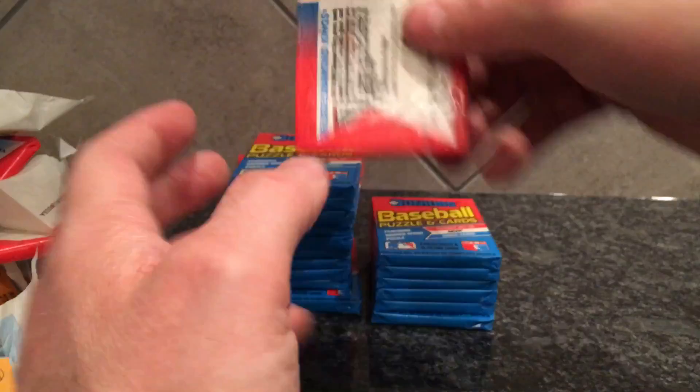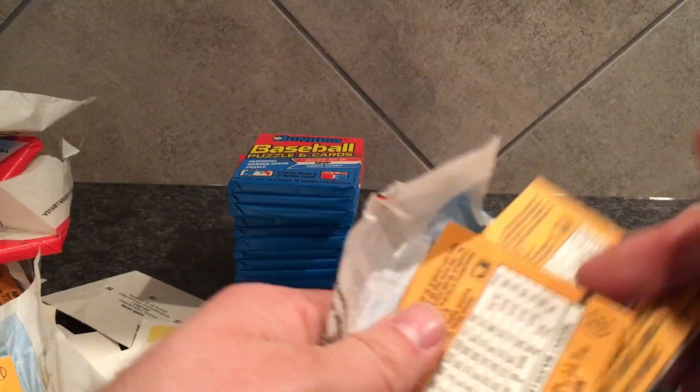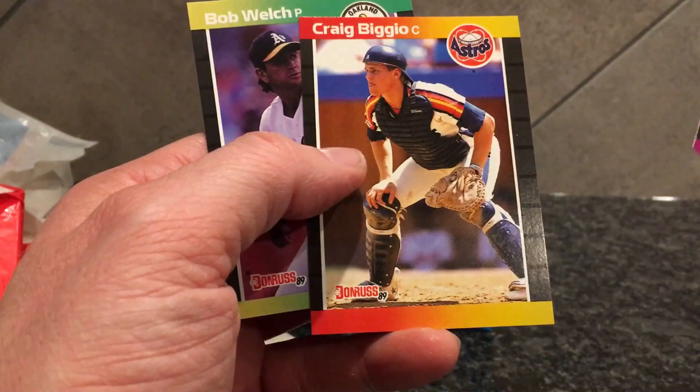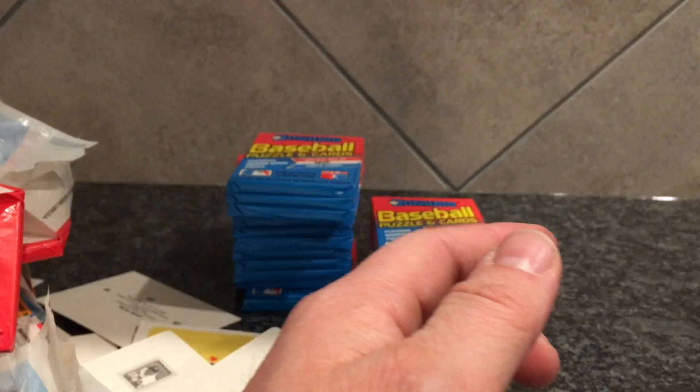I don't even know how many copies of the Griffey there are of this card. Back during this time the short-printed cards were like 10,000-20,000. During this year they didn't have any short prints or anything. Okay, that one's pretty much miscut top to bottom.